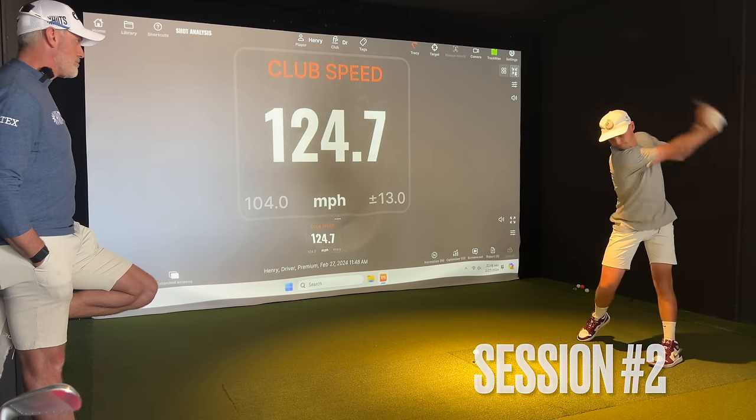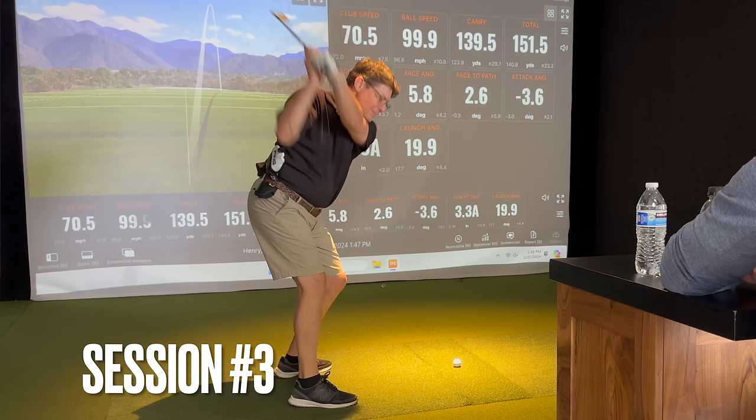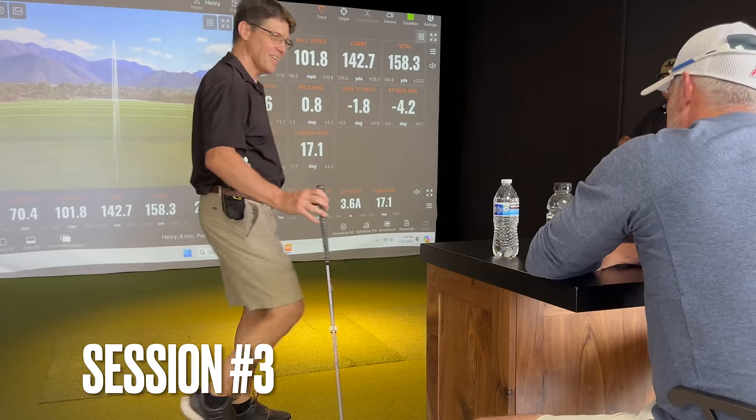Create a little bit more width. That was good. The right elbow was absolutely money there. The right elbow got nice and in front. That was really, really good.